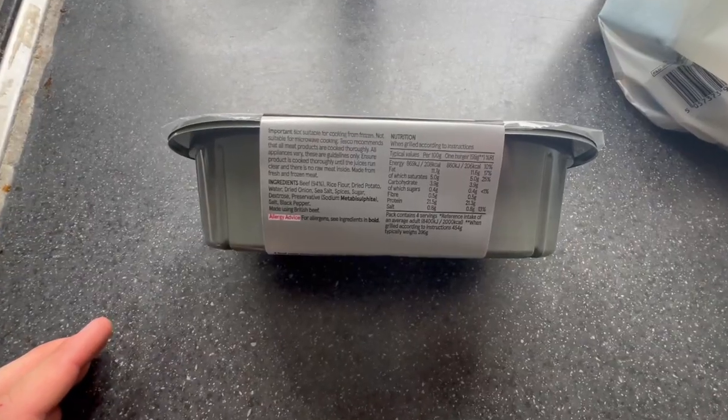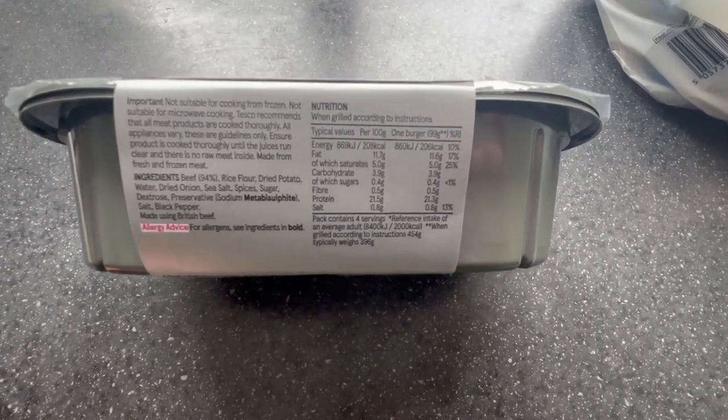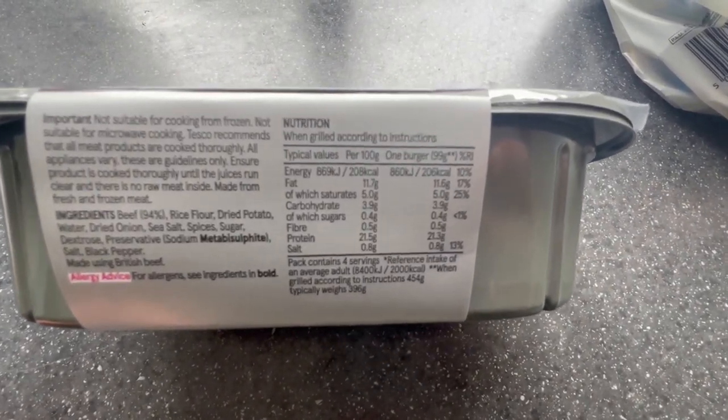The nutritional stats for these are nuts: 11.6 grams of fat, 5% saturates. And look at that — 21.3 grams of protein for one burger. We're getting about 80 plus grams of protein, which is absolutely nuts. I'm so excited for these.